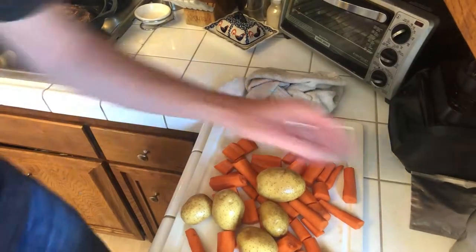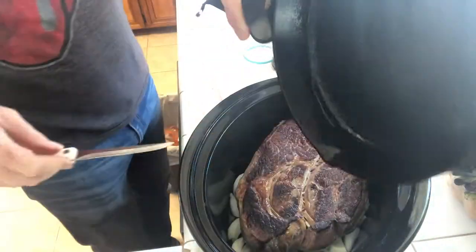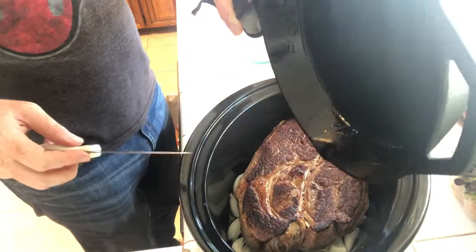We got our veggies ready to go on top. We left the sear for about seven minutes on each side — got all that yumminess. If there's any juice, drop that on top.